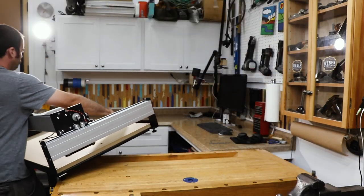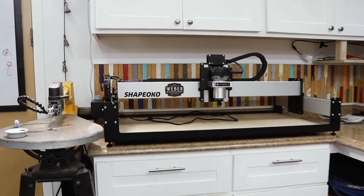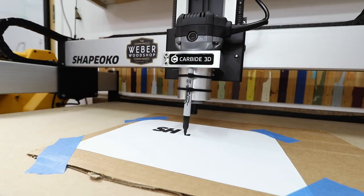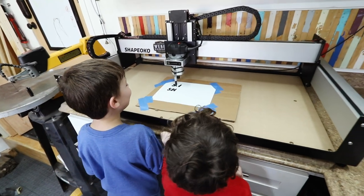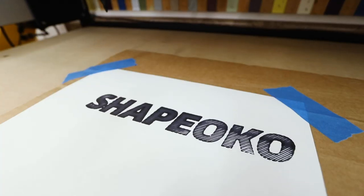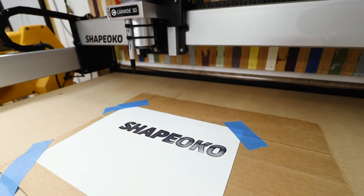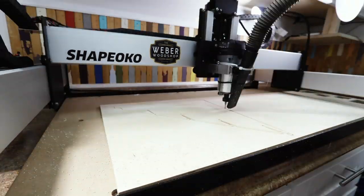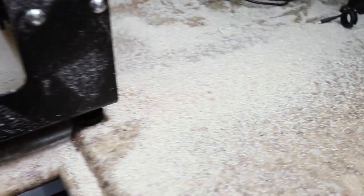My new CNC moved to its new home at the back of the shop. Everything was up and running, and I was already putting it to work. But there was still one problem.